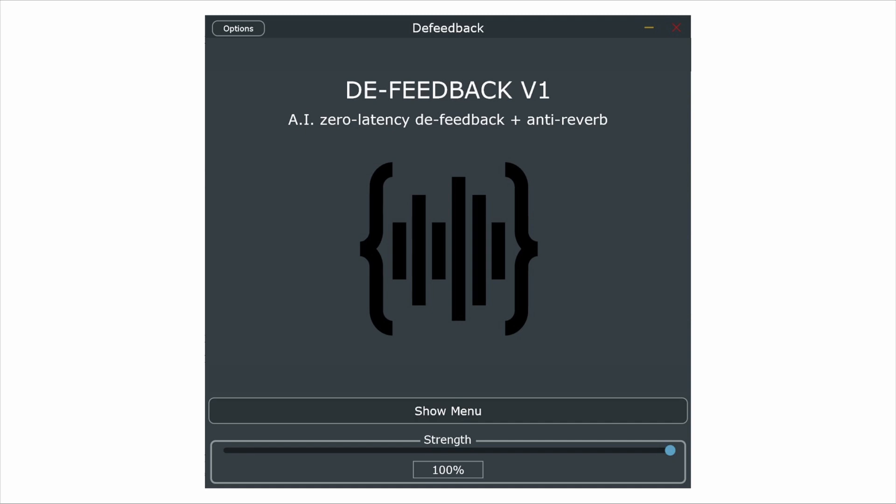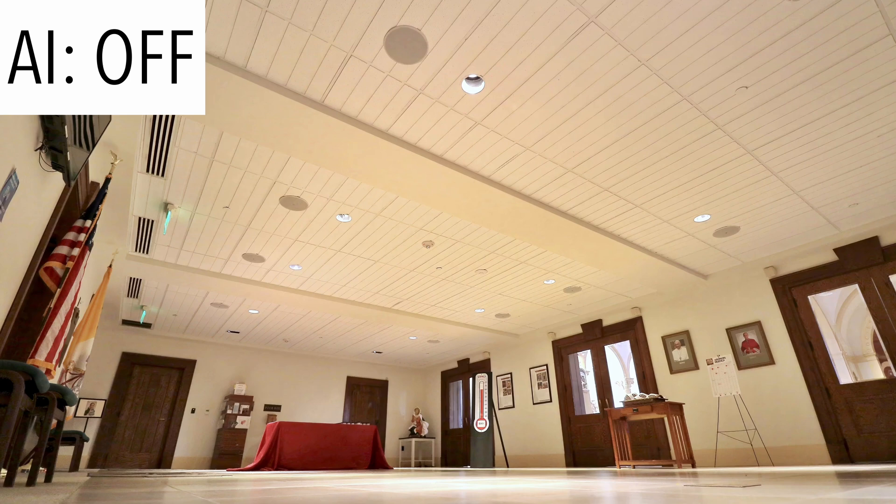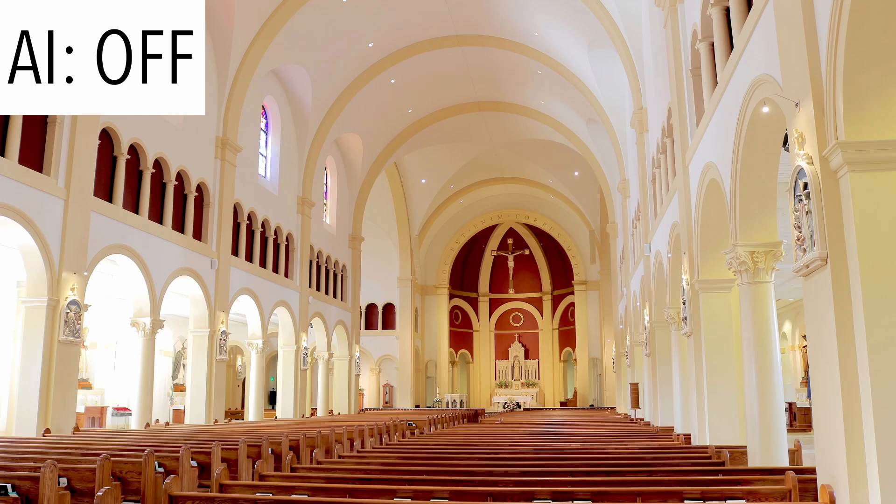A really cool thing about this AI is that it not only does a pretty good job of preventing feedback, it also largely removes the reverb or ambient roominess from the vocal signal. Here, take a listen. This is me standing in a small room, and now here's what the AI turned on. Hear how dry it is? This is a longer, more reverberous room, but the AI takes most of that out.